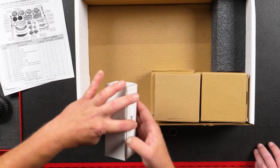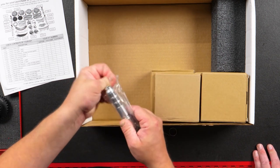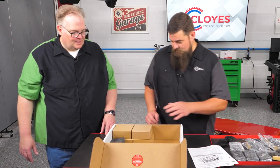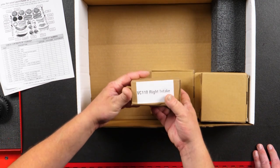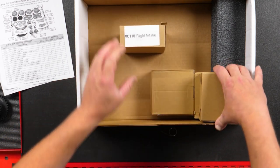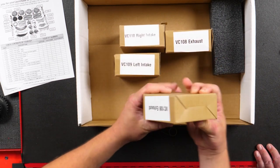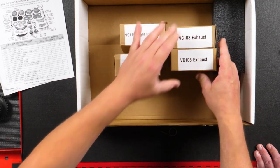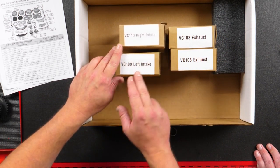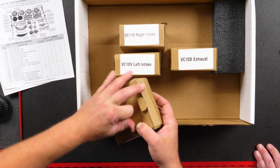There are four different boxes in here — one for each camshaft — but there are actually just three part numbers. Your exhaust camshaft for each head takes the same phaser, but you will have a right intake and a left intake. Make sure you get those installed on the correct banks. Your exhaust phasers — they do come with bolts, and that is a torque-to-yield bolt.